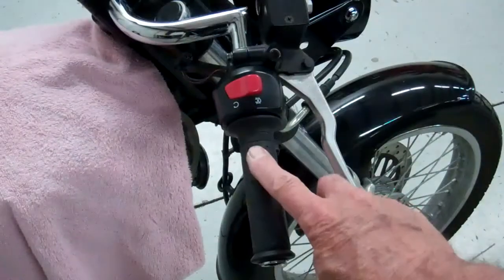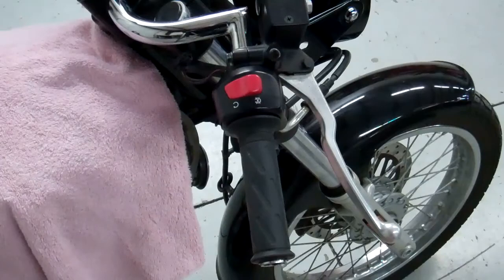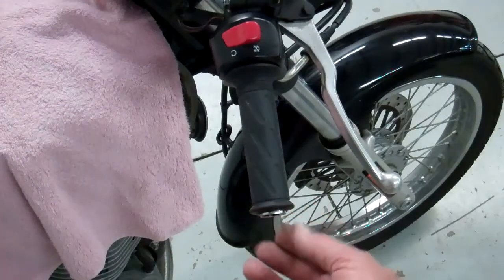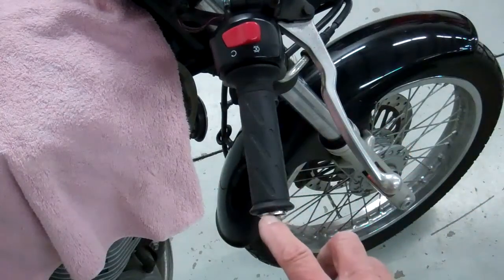One other thing on the throttle housing: make sure that it snaps back and it's nice and free. Also make sure that you have a little bit of the handlebar showing right there, because when we put our bar-end mirror on, we don't want it to hit the grip and prevent the throttle from snapping back.